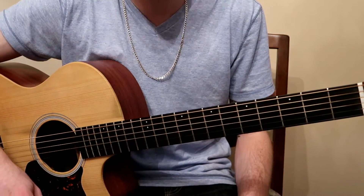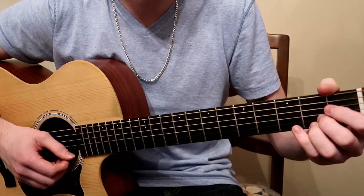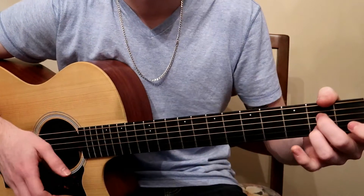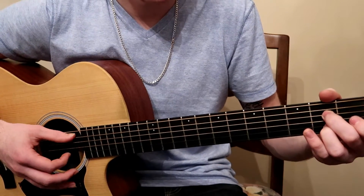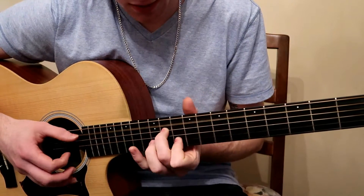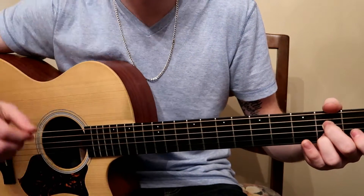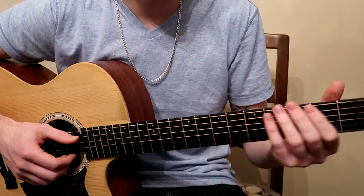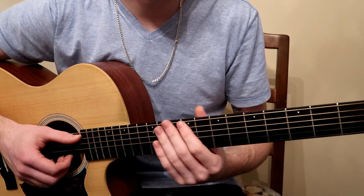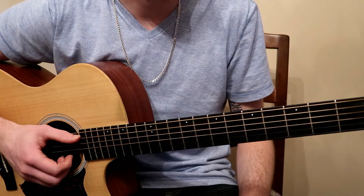Anyway, the land of A7 is basically taking this A7 shape. It's like a regular A major chord — we're going to take the first finger off, and that's A7. I'm basically manipulating the shape and using it to play all the way through the neck. The reason I call it land of A7 is because I'm moving all the way up and down the neck and it's basically the same chord. But basically, here's the shape.